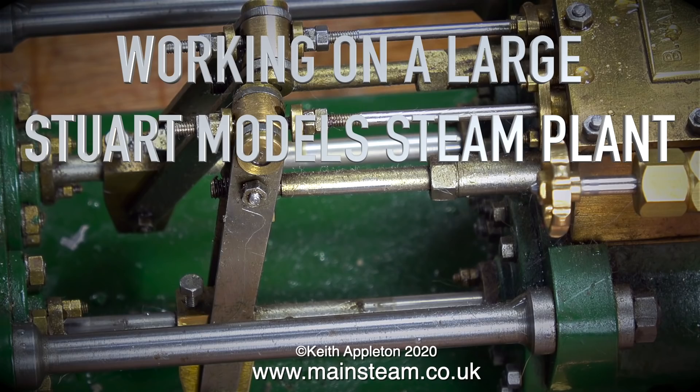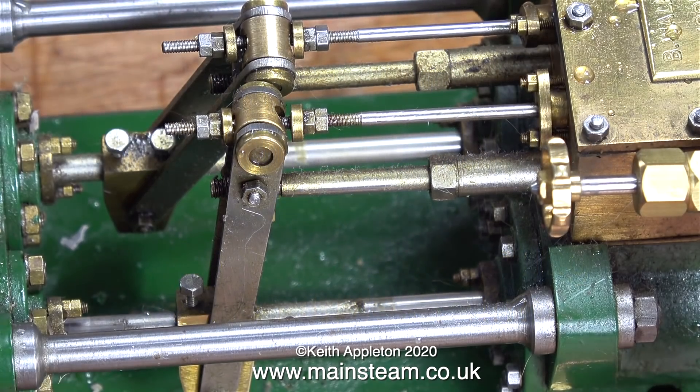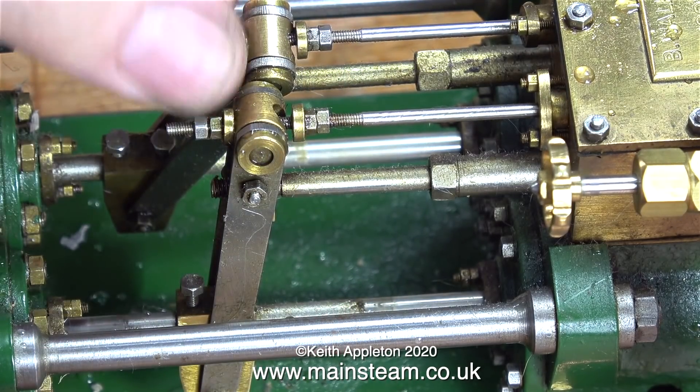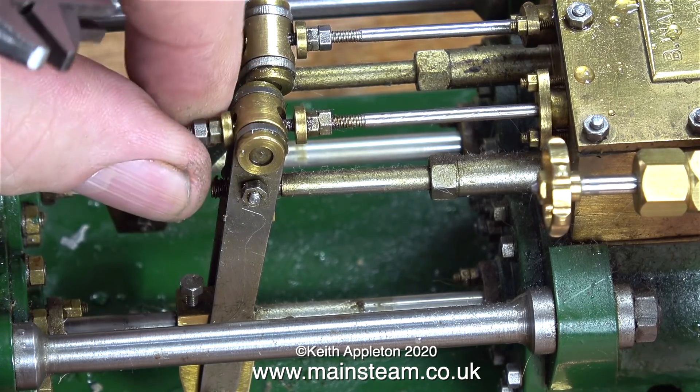Working on a large Stuart model steam plant. This is part two, setting the valve timing of the duplex pump. Once upon a time when I bought this from the son of my late friend Bernard Walker it was fine, but now as I showed in the last episode, the valves in the water chest are a bit of a mess. I'll be sorting that out in due course.